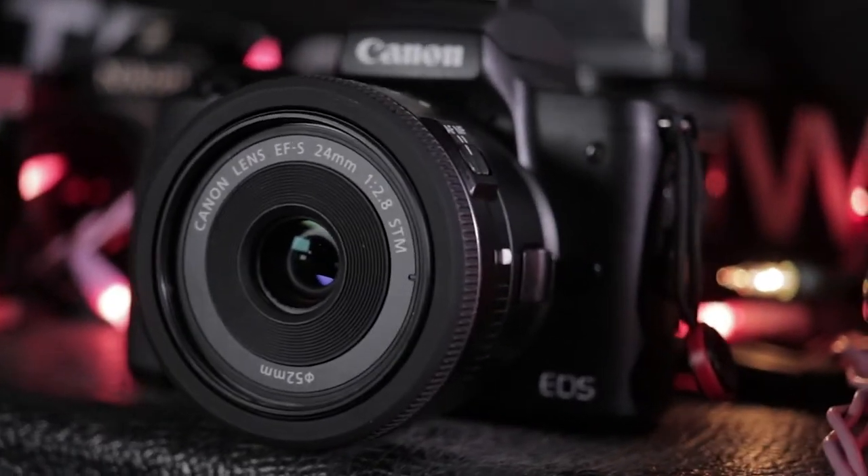So I decided it was probably time to jump into the Canon mirrorless system. The Canon M50 is honestly pretty badass, and after about five months I really wanted to make a video about how it performs in the real world and not just how it looks on a spec sheet. So let's start out with the pros.